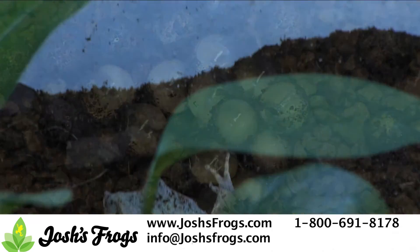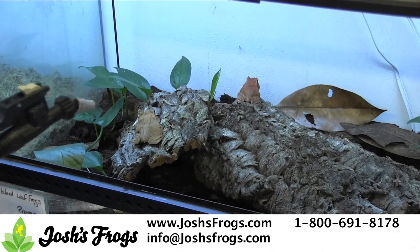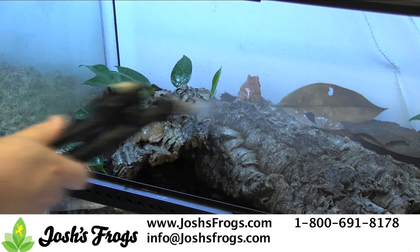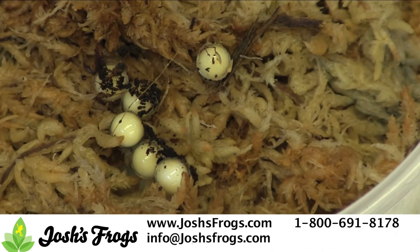If you have a male and female sylph housed together that are over 18 months of age without breeding, try cycling them. Reduce mistings to no more than one time a day and let the humidity drop into the 50s. Cut feeding in half for a few weeks, then feed and mist like crazy. With a bit of luck, you'll have sylph eggs in no time.